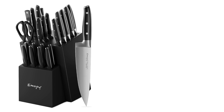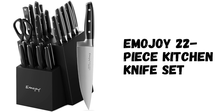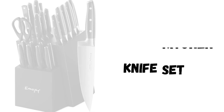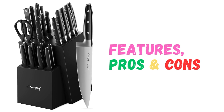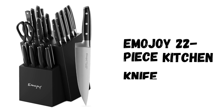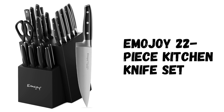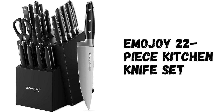Hey there! Welcome to Knife Solution. Discover the Emojoy 22-Piece Kitchen Knife Set Review highlighting its features, pros, and cons. This knife set offers superior quality and an elegant design, making it a must-have for any kitchen. Join us as we delve into the details of this exceptional set.